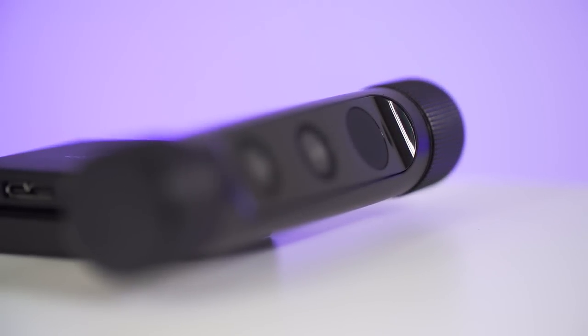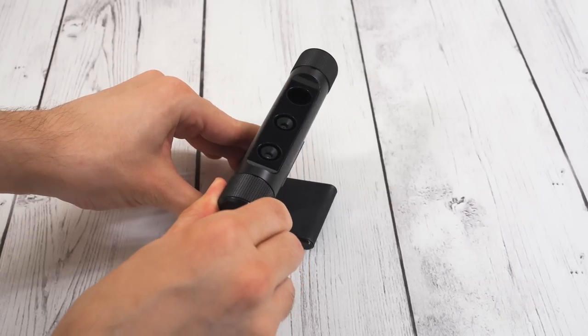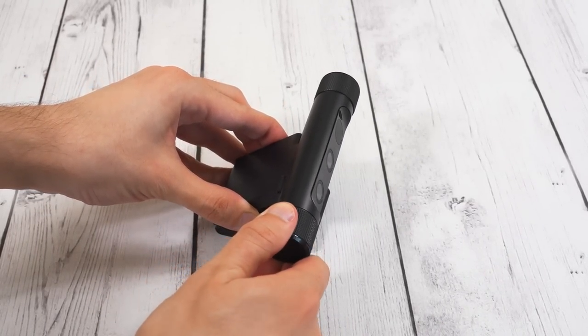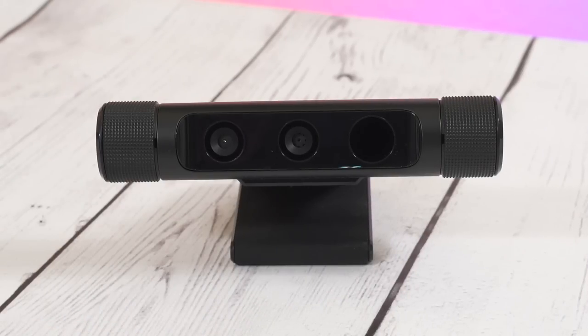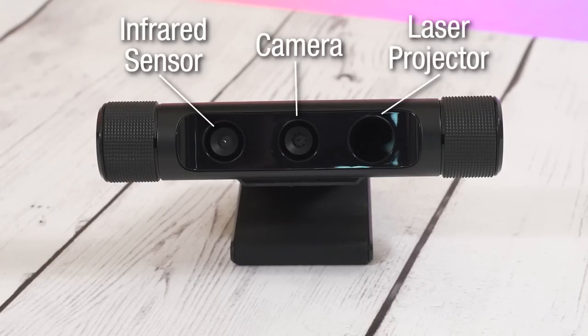The build quality is great — it appears to have both metal and plastic construction, very sturdy and solid. It has a hinge that secures it to the top of a monitor, a screw mount on the bottom for a tripod, and an articulating head to adjust the view. It comes with a thick braided USB 3.0 cable. On the front you can see an infrared sensor, a regular camera, and a laser projector — all of which help determine depth with RealSense technology.